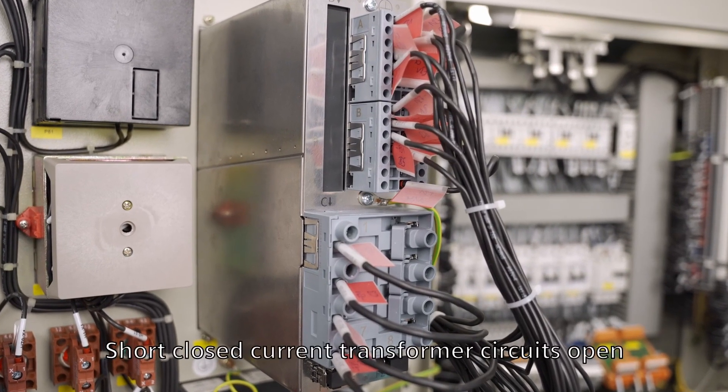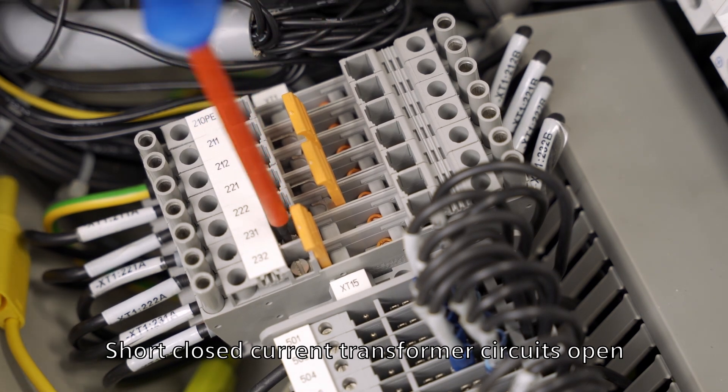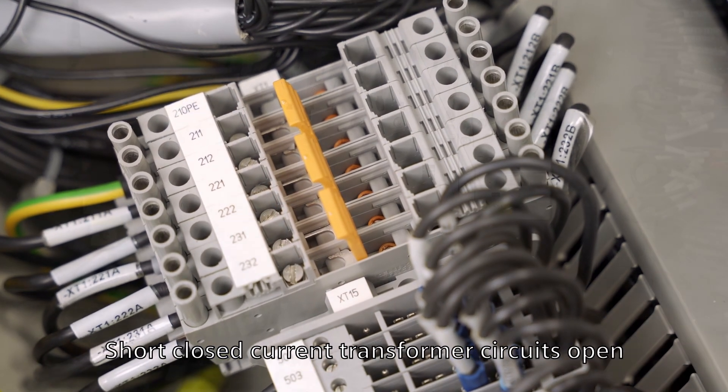After the conversion has been completed, open the short circuited current transformer circuits again, and the mechanical protection device replacement is complete.